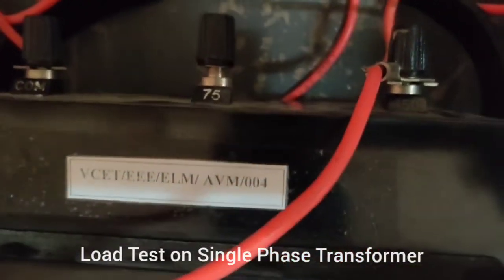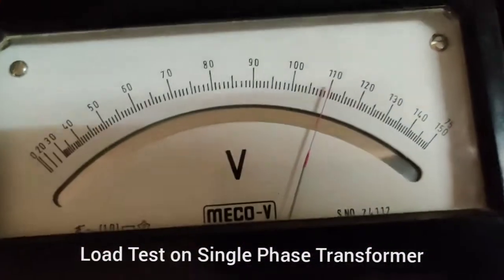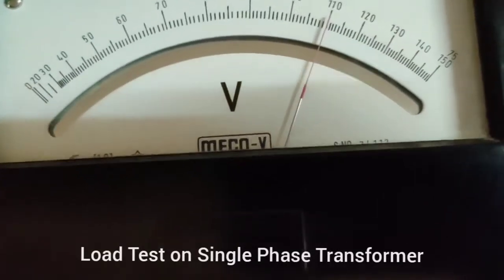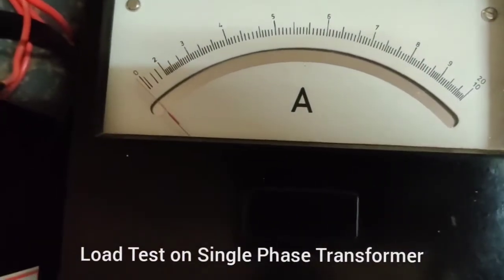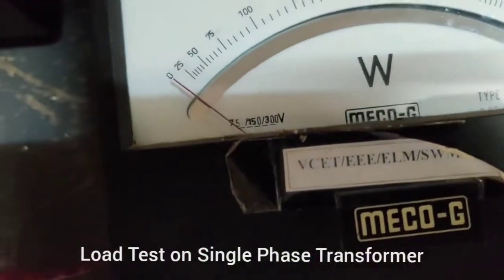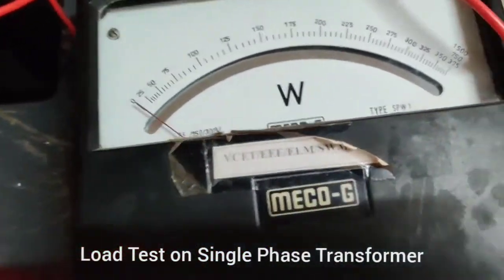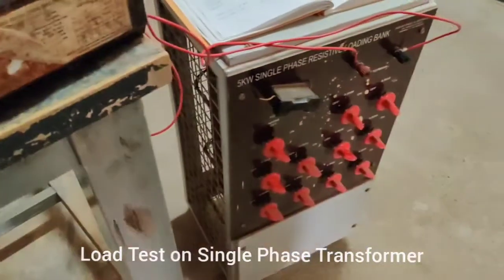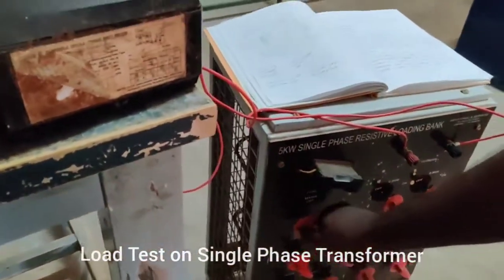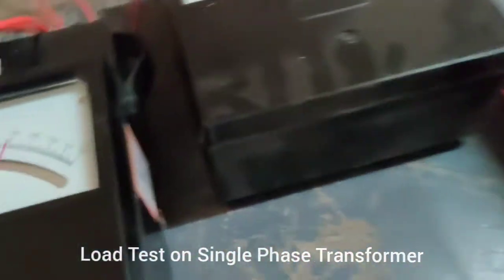The transformer is connected at the 150 V tap, giving a secondary output of 110 volts. With no load, the secondary current is zero and secondary power is also zero, since power is the product of voltage, current, and power factor — and with zero current, power is zero. Now we will turn on the load switches.